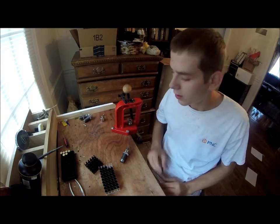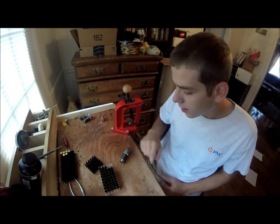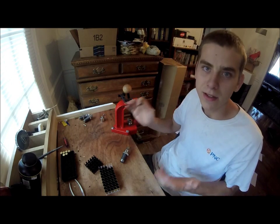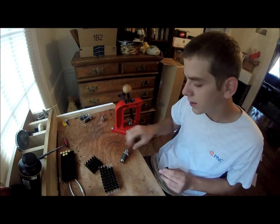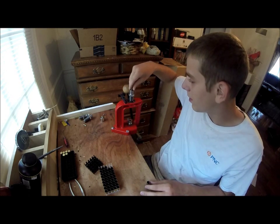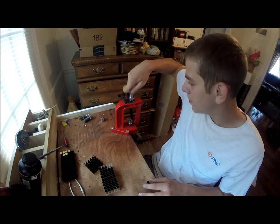Hey guys, it's been a little while since I made a video. I'm going to do a little video of me reloading some .45 ACP. This isn't going to be an instructional video — there are many of them out there. It's just a little video of me doing some reloading. I'll put a little input here and there, probably not a whole lot of talking. Mostly just reloading.